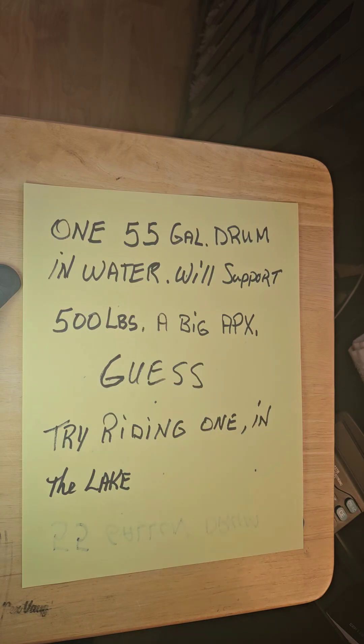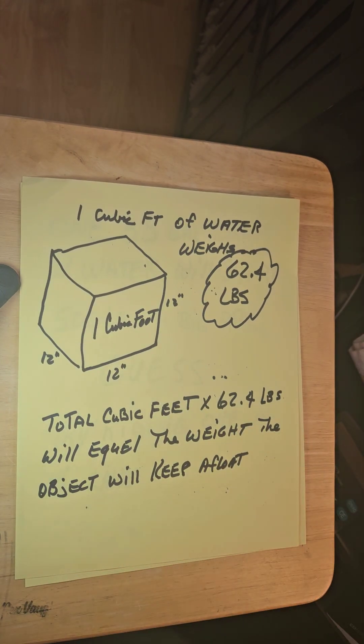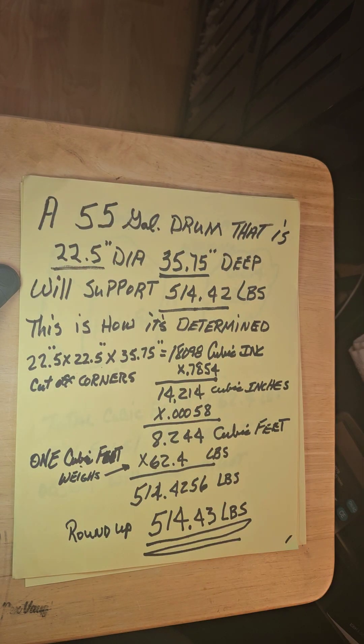Good morning, my name is Rex Vaughn and I want to tell you about riding a 55-gallon drum out in the lake. The best guess I can do is 500 pounds it'll support. Now how do we get that? One cubic foot of water weighs 62.4 pounds — that's how much weight one cubic foot will support to keep it afloat.